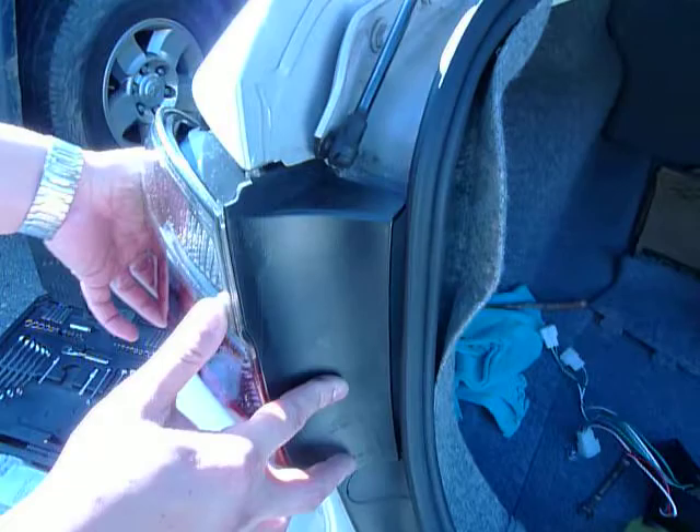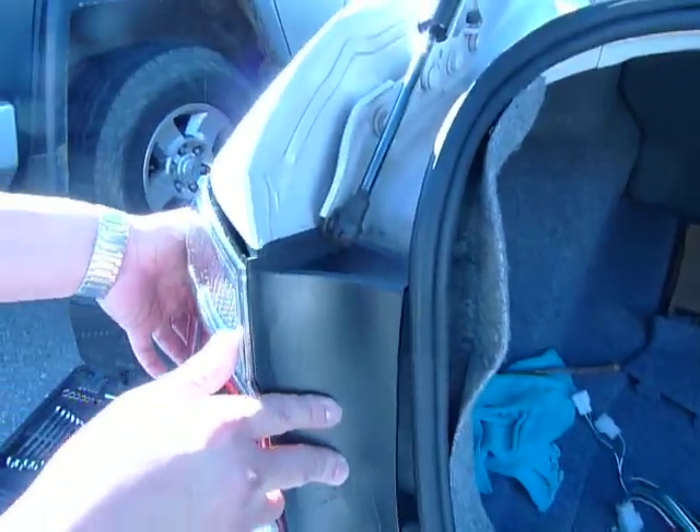And pretty much, after you've got the bolt panel in, then you're able to position the taillights. You can notice it — everything sits flush with no issues.